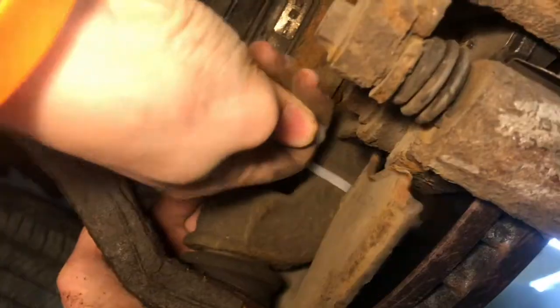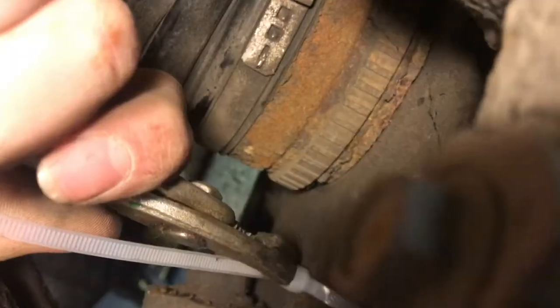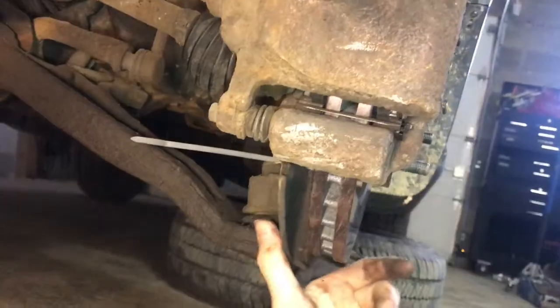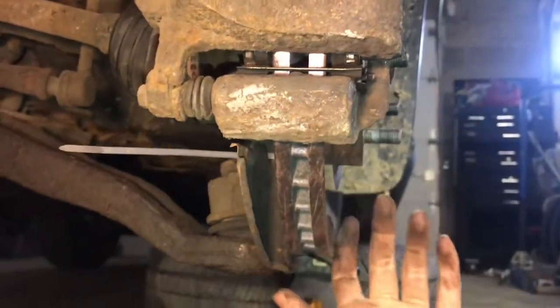So now we're going to pull these zip ties as tight as we can. I got a few more clicks there with these pliers, and you can see this pulled it away — it's no longer touching the rotor. So now whenever I try to rattle it, you can see it's not touching the rotor and it's not rattling. And that's what we wanted to see.